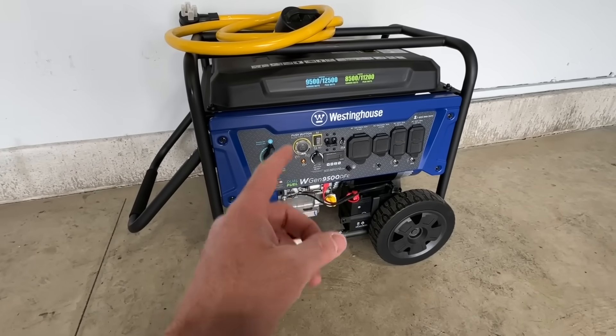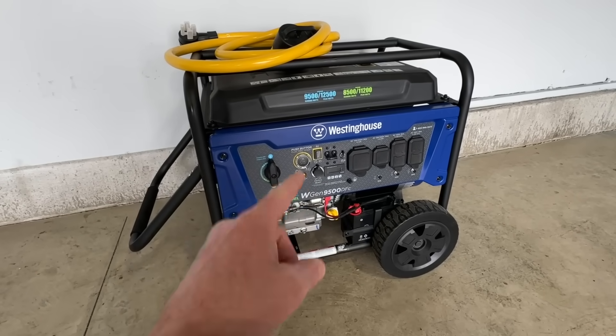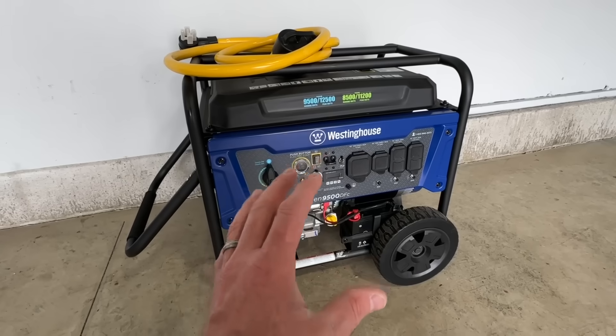I've already done a full review video on this generator, so if you're interested in seeing that I'll put a link in the description. But for today I just want to go over how I use this as a whole home generator.